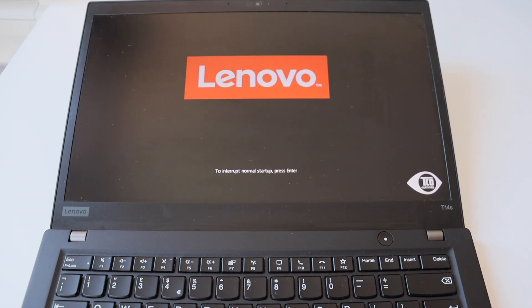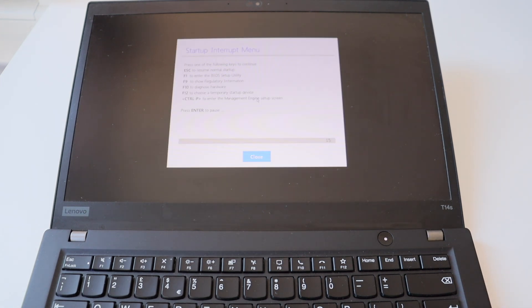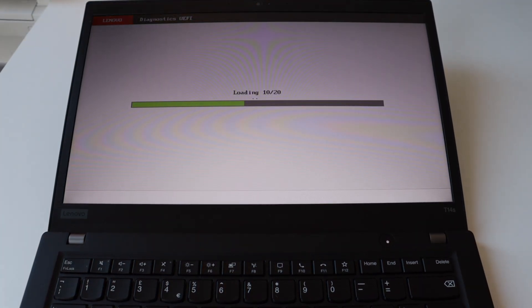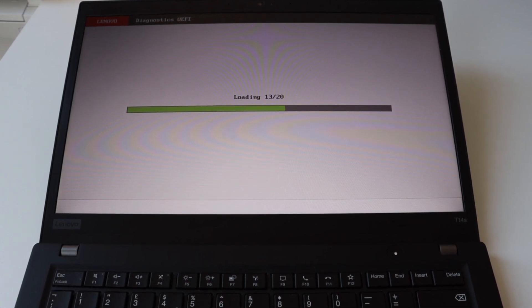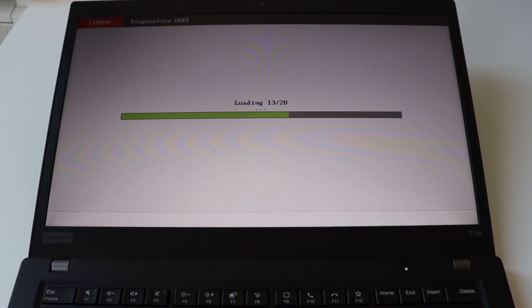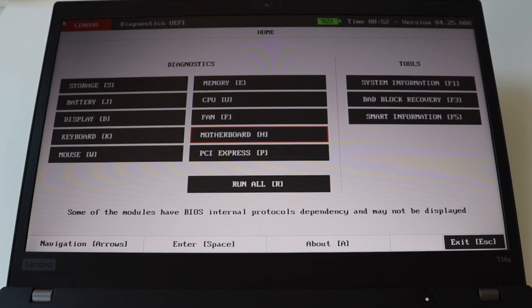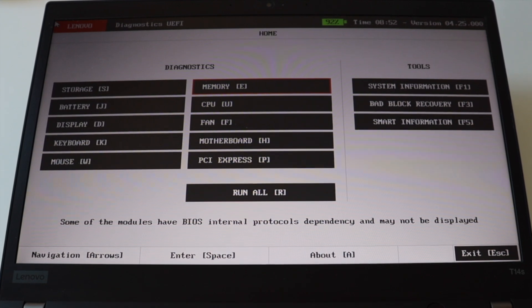The firmware of ThinkPads, including this T14 S, includes a built-in hardware diagnostic tool — an outstanding feature compared to other laptops on the market. Turn on the computer and immediately hit Enter to stop the normal boot process, then from the startup interrupt menu press F10 to run diagnostics. This convenient tool allows you to verify and test the storage, battery, display, keyboard, mouse, RAM, CPU, fan, motherboard, and PCIe — very useful especially for testing older ThinkPads.